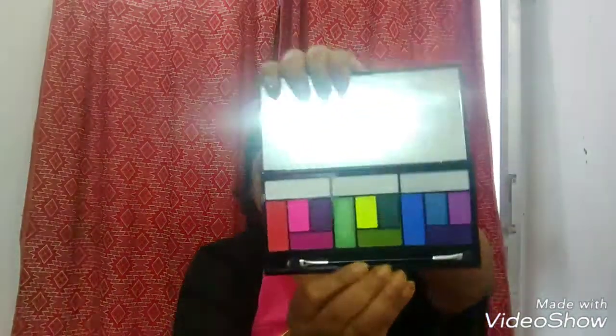It has three distinctive parts and I'll tell you everything in detail. As a quick overview, the pigmentation is good and they were easy to blend, but I found them a bit powdery - maybe because I'm more used to cream eyeshadows. I found them to be a bit dry; you need to really moisturize and prep your eyes well before using this palette. That is my personal feeling.